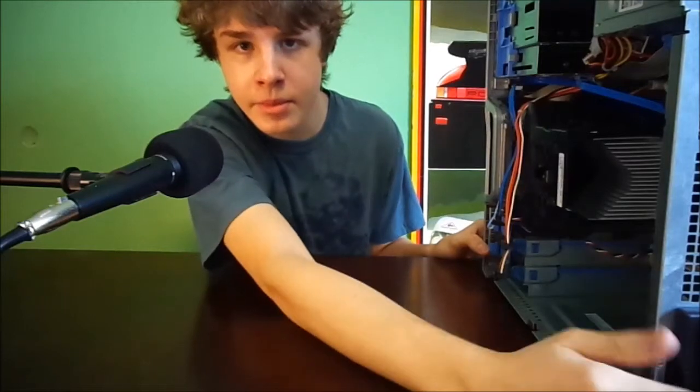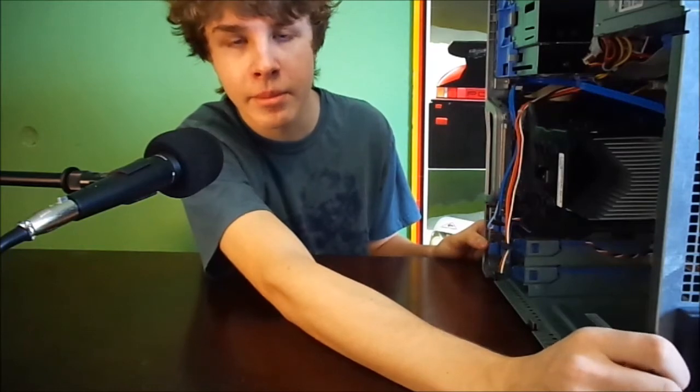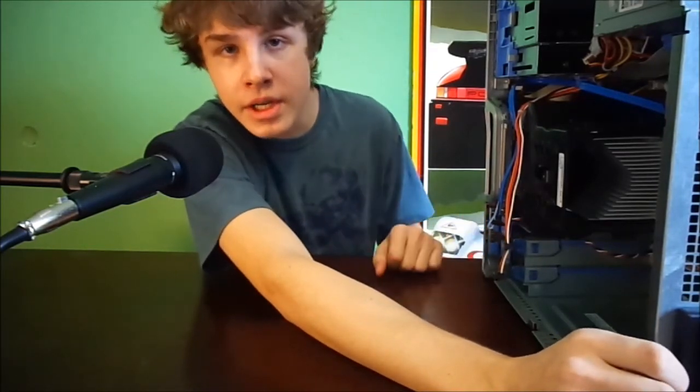I do like doing this type of setup video, so make sure to do all that fun subscriber stuff — and thank you guys very much for watching. I hope to catch you in the next video.